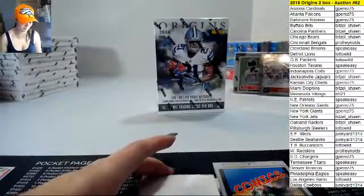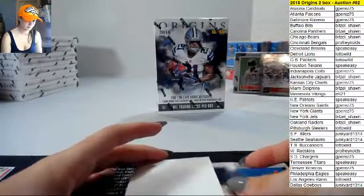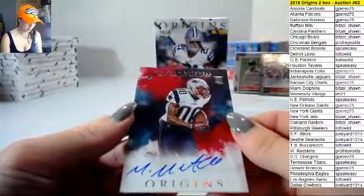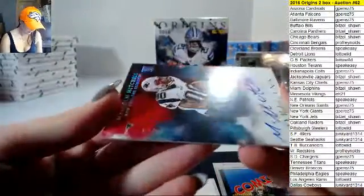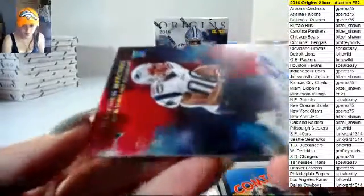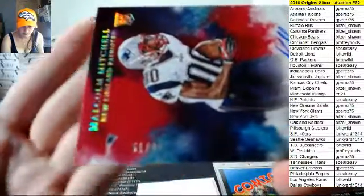Giants have been pretty strong in this case so far. Malcolm Mitchell for the Patriots, 51 out of 99. If it'll focus for me — that was a sick patch.